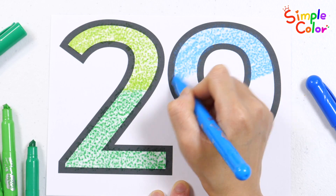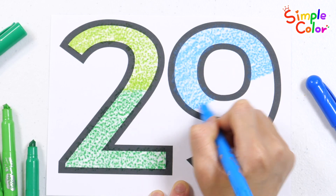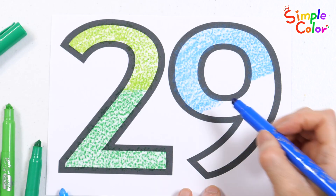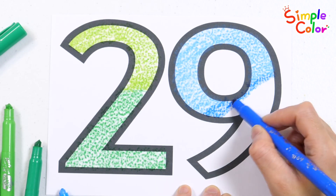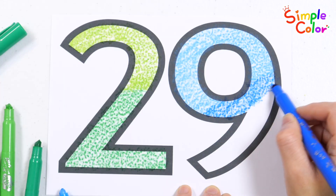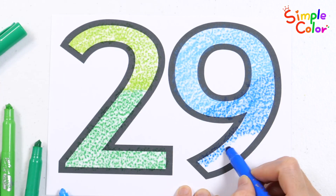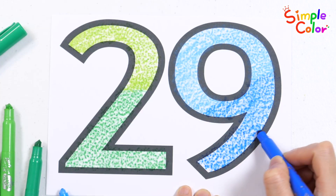Let's all sing the ABC. H-I-J-K-L-M-N. Now let's try it once again. O-P-Q-R-S-T-U. Don't stop now, we're almost through. V-N-W-X-Y-Z. Sing along, just you and me.